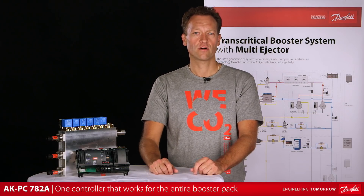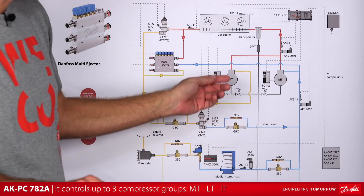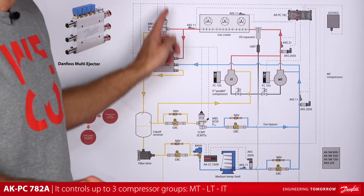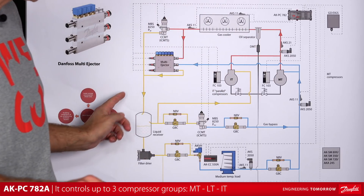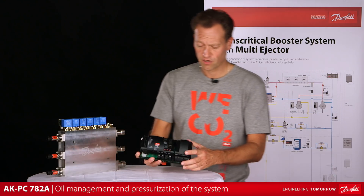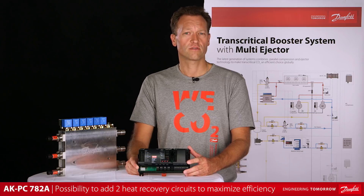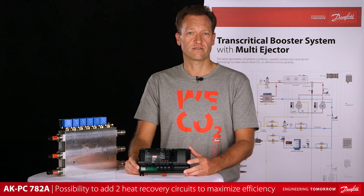The AKPC782A is one controller that works for the entire booster pack. It controls up to three compressor groups — MT, LT, and IT or parallel compression — twelve compressors altogether. It controls the gas cooler temperature as well as the high pressure. Also, the receiver pressure is well under control. Oil management is included in the controller, ensuring oil flow and pressurization of the system. It is also possible to add two heat recovery circuits that can be configured to maximize the efficiency of the system.